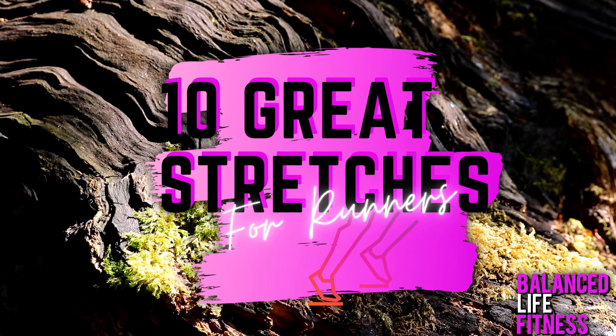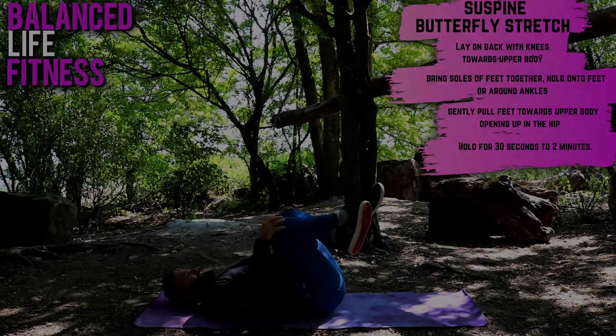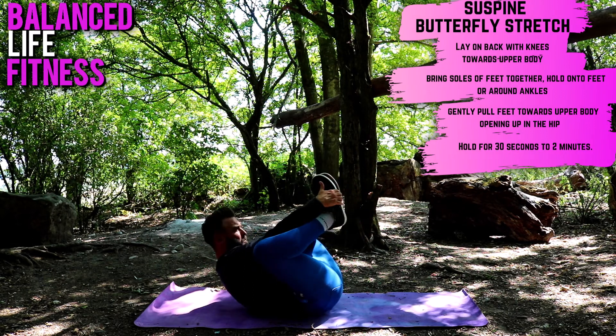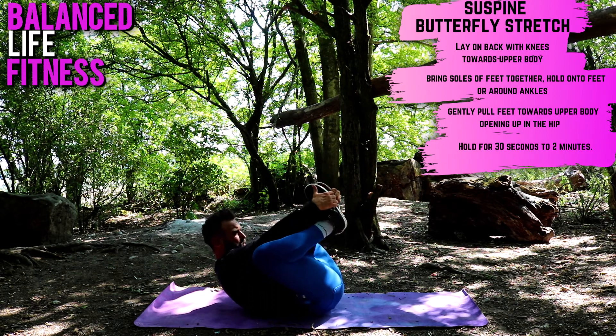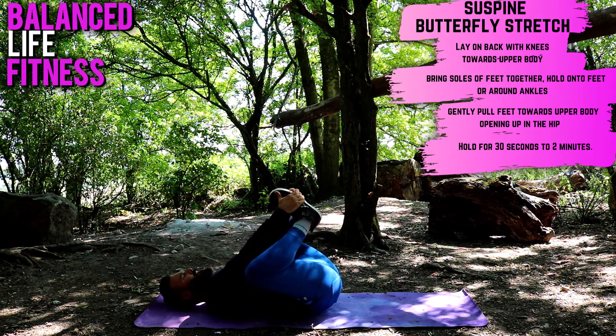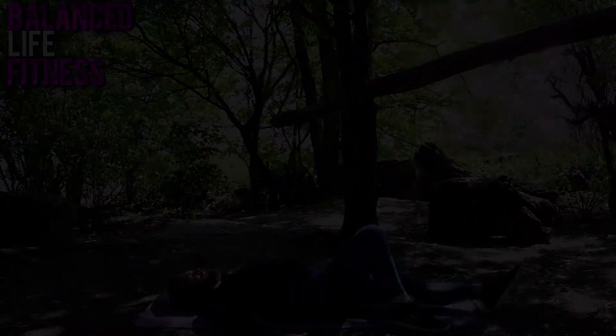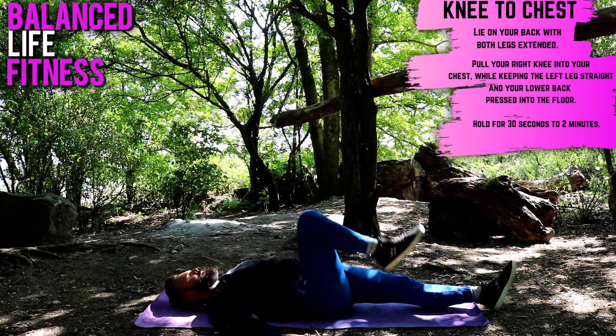Butterfly stretch — a brilliant hip opener. It will feel pretty deep. Lie on your back, soles of your feet together. Hold on to your feet and gently pull the legs towards your upper body for a leg and hip open. Hold for 30 seconds to two minutes.